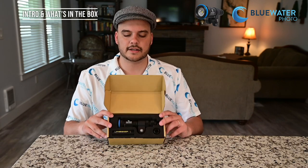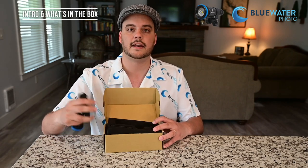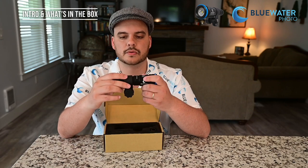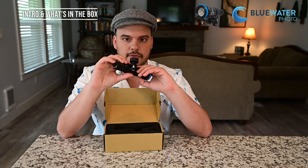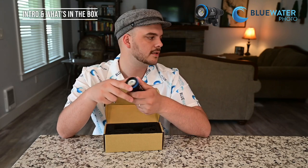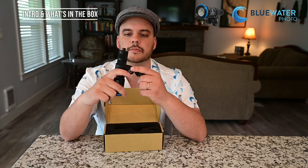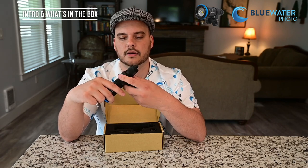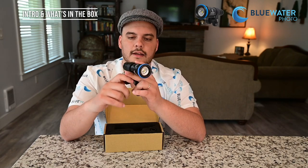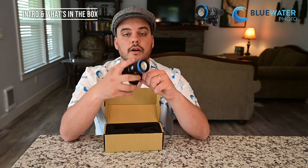The light itself comes in a nice Blue Water box, and inside we've got the Blue Water 1500 focus light in a padded case that you can actually travel with quite nicely. The focus light comes with a YS mount, so if you want to put a YS ball mount or a YS arm on the end of the light you can do so. Here's a YS mount from Ultralight — you tighten up that ball mount and now you've got a solid mounting ball that is also flexible.